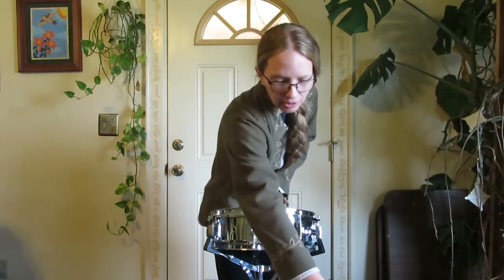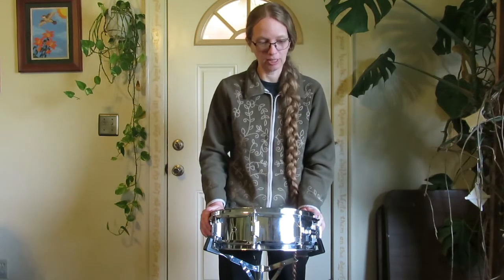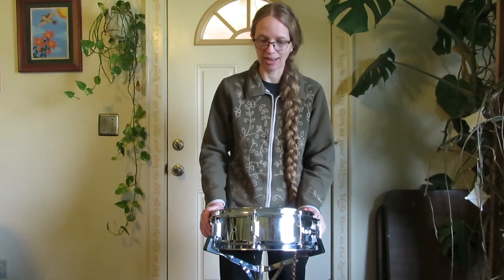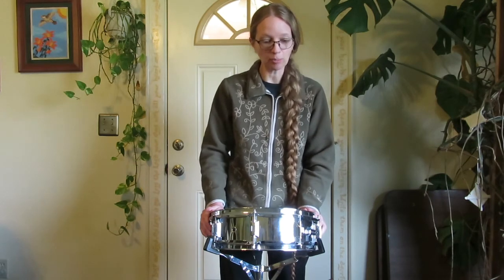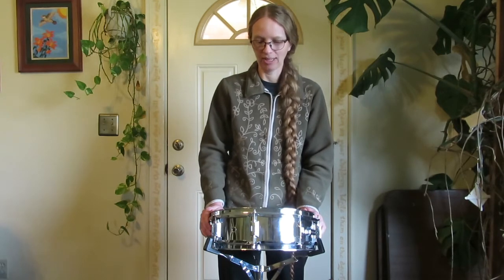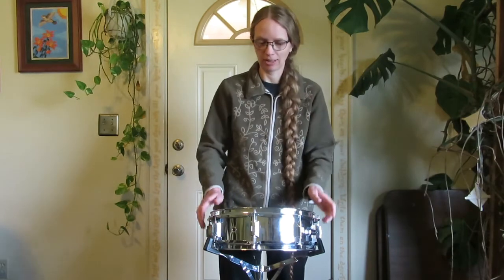So I played a paradiddle, a single stroke four, a flam tap, a double paradiddle, a single drag tap, a flam accent, a single dragadiddle, a Swiss army triplet, a flam-a-cue, a double drag tap, a flam paradiddle, and a radam-a-cue. I kind of like the radam-a-cue. They all have fun names that are partly based on how they sound.